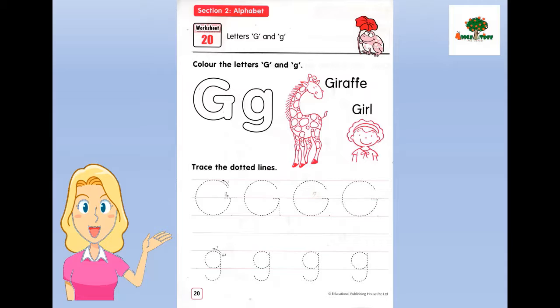Okay students, let's practice writing the letter G in your book. Have you prepared the book? Very good. Let's start. First, color the letter G — this is capital G and this is little G. Let's color it.